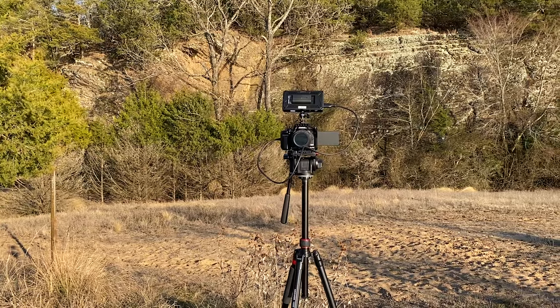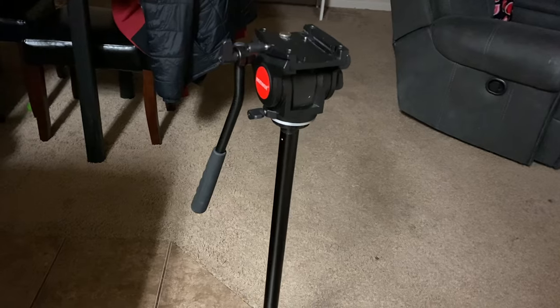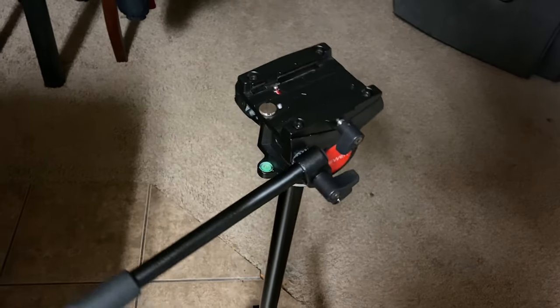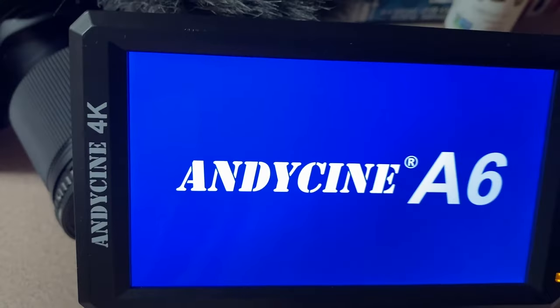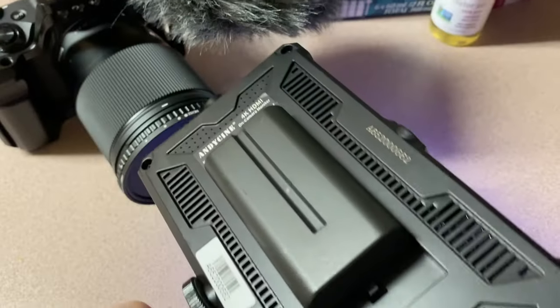I keep the camera in a small rig cage simply for mounting options and it protects the body. 95% of my shots were on a tripod — I used this fluid head Neewer tripod, which is pretty great for the price. I never use the little LCD screen on the camera for shorts because that's how you miss focus. So I got this AniSign A6 monitor to help pull focus and be able to see myself in the shots better. For the outside shots, I always kept an ND filter on so I can keep my camera settings up to par.